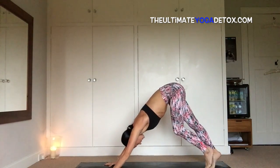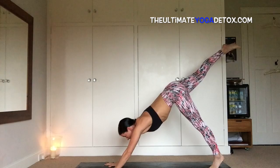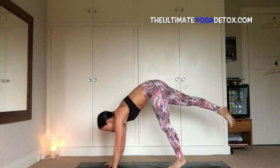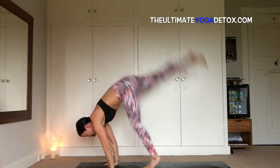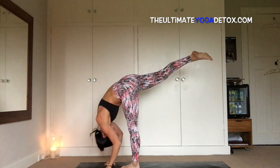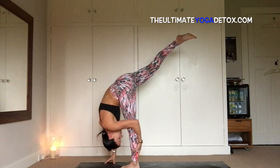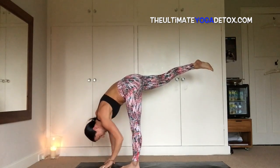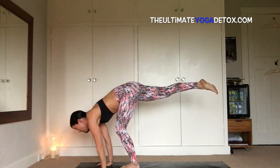Inhale, left foot steps closer to right, right leg sweeps, come up high on the ball of the left foot, plant the hands into the mat. Inhale, look forward, bend the left knee, and see if you can hop your left foot five inches forward. Hop — a little further forward. Inhale, hop — one last time, inhale, hop — moving into a standing split. Exhale, fold. Two more breaths — maybe you grab the left calf with the left hand. One more breath.